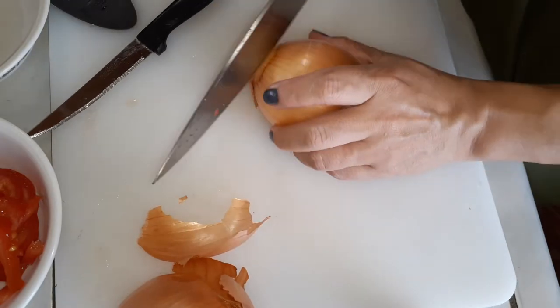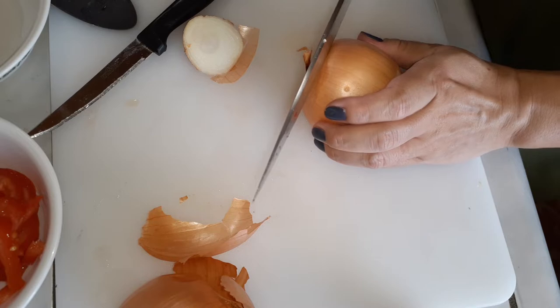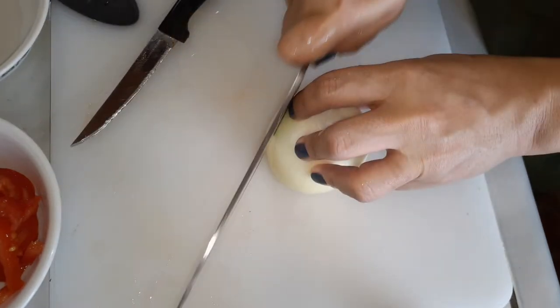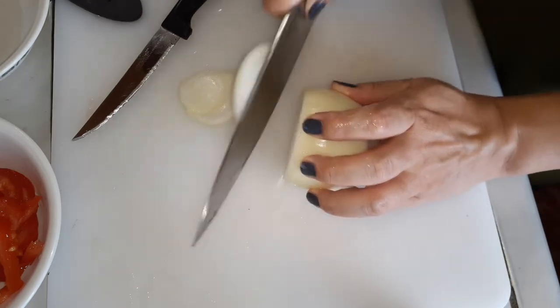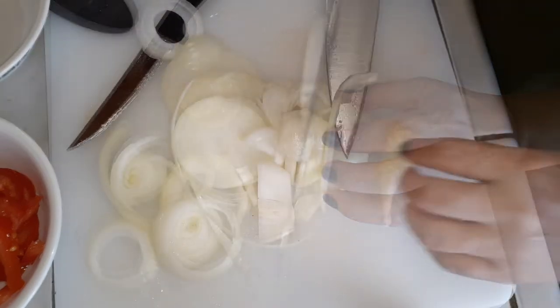Then grab your onion and let's start slicing through it as well. Peel off the skin, grab your knife, and we're going to do the same thing — slice the onion as thinly as possible all the way through. Remember, if you want to keep your onion steady, just slice off a part of it on the bottom and then lay it flat so it'll sit flat and you can slice it through without it rolling around.